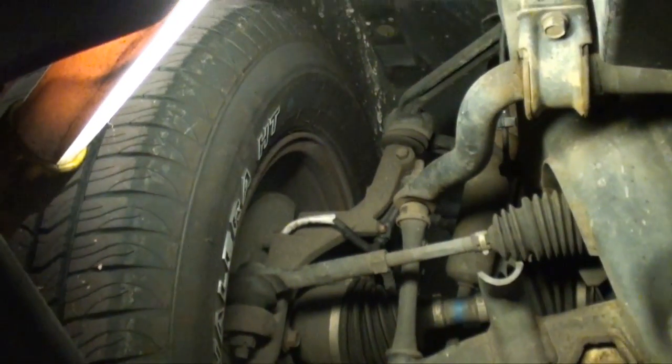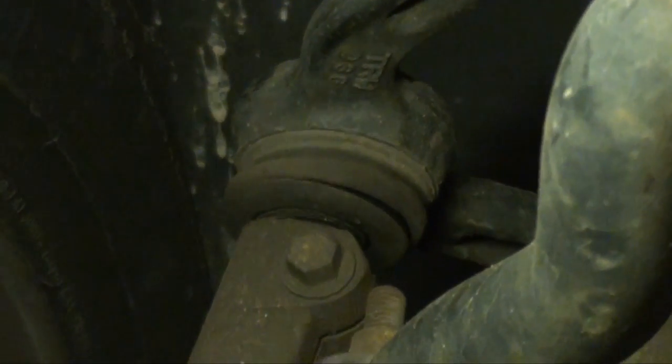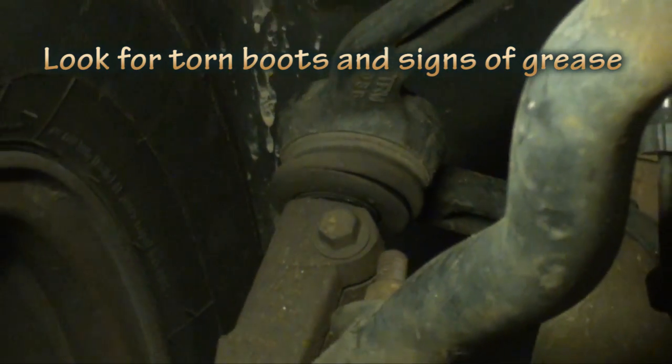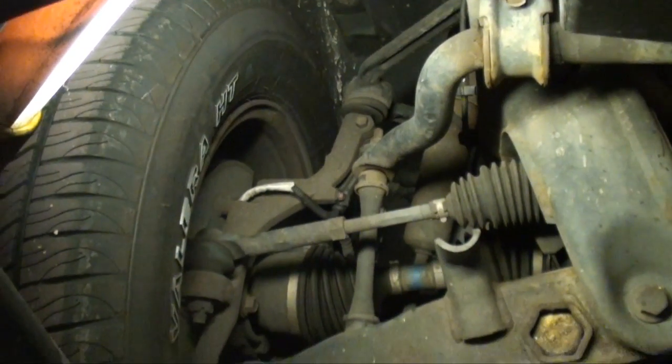If you take a close look — I didn't even notice this before — you can see the ripped boot on that upper ball joint. That allowed all the contaminants from the road and all the grease to come out.